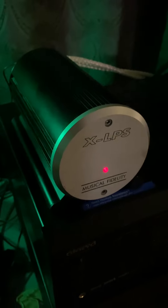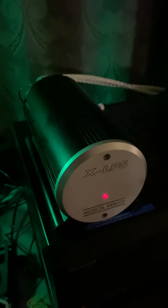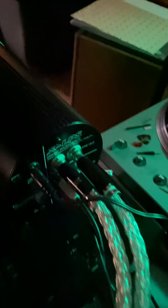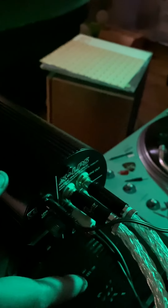I received this Music Fidelity XLPS phono stage preamp for free. I really like its round design. It supports both moving magnet and moving coil cartridges — the inputs are on the bottom, and there's a switch here. Right now moving coil doesn't work because there's no input magnet connected.